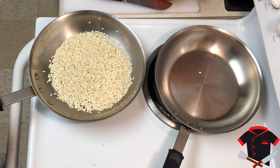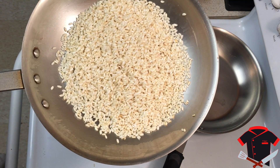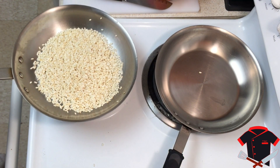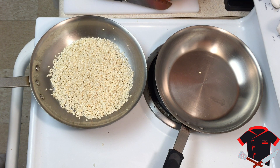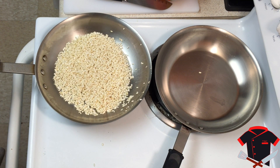The rice has gotten toasted and is starting to get a little brown. I'm going to add some white wine to deglaze the pan — about two ounces of white wine.